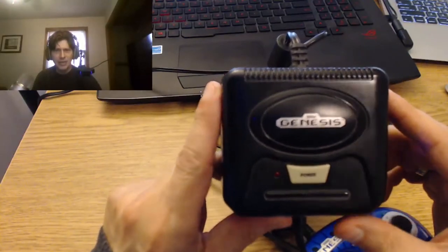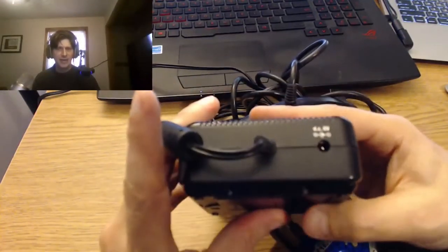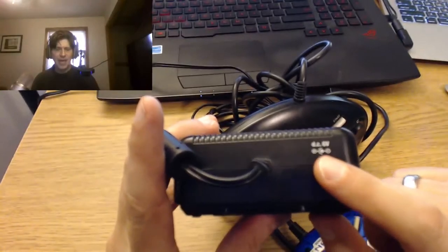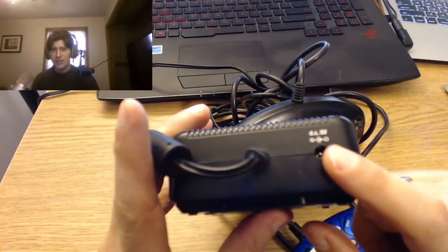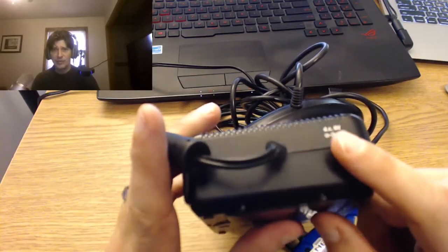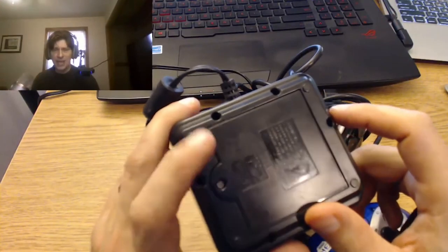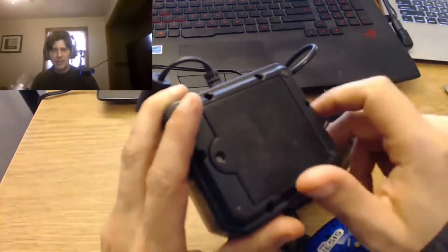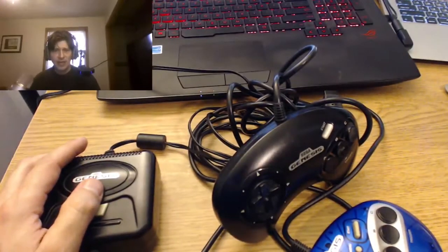Interesting thing about this is it does have a spot for a six-volt adapter, which it did not include — you usually just got it and had to put batteries in it. At the bottom it has a little screwdriver thing, which I absolutely hate. It takes four double-A batteries to power it up. Why don't we turn on the video capture so we can take a look at this system in all of its glory? All right, power it up!